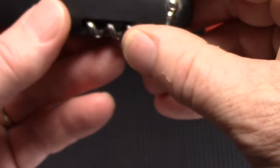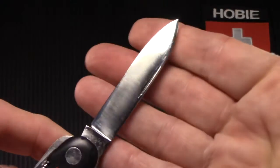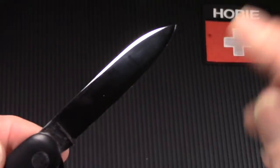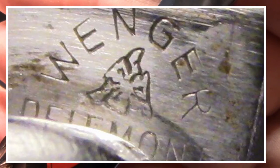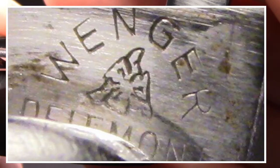Now let's look at the main blade — it's a large spear point blade, also expertly polished and sharpened. Both of these blades are gently swedged. Let's take a look at this tang stamp — maybe we can get a better look at those three faces. If you look carefully, maybe you can see them: three faces, all peering out in different directions, kind of in a triangle. Very mysterious — no one really knows what that's supposed to represent.